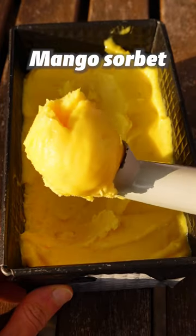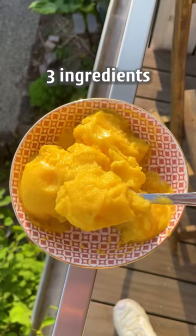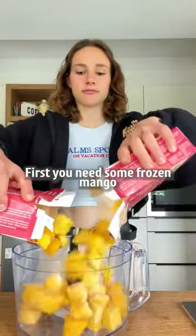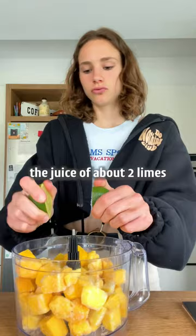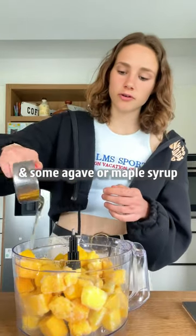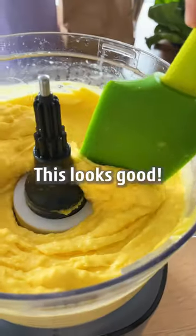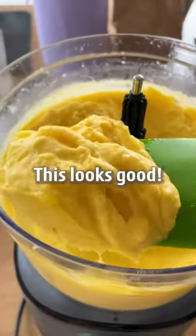Did you know that you can make mango sorbet at home with only three ingredients? Perfect for summer. First you need some frozen mango, the juice of about two limes, and some agave or maple syrup. This looks good.